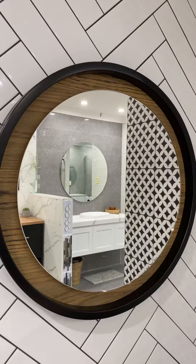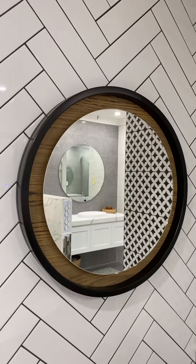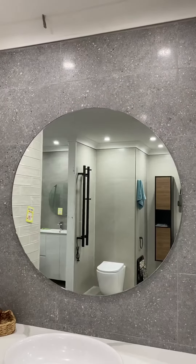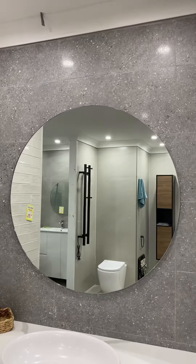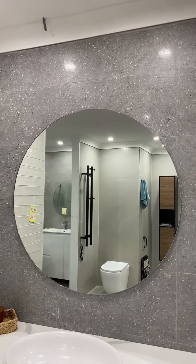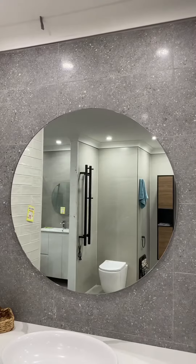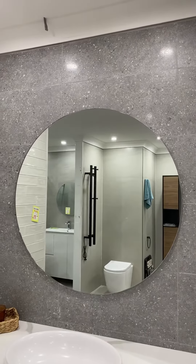This is going to stand out even more and works in the context of a bathroom where the colours work. The biggest advantage of frameless mirrors is that they work with just about anything — you could put one in any bathroom and it's just going to work. They also sit very close to the wall and are very easy to clean, so that's something to consider.